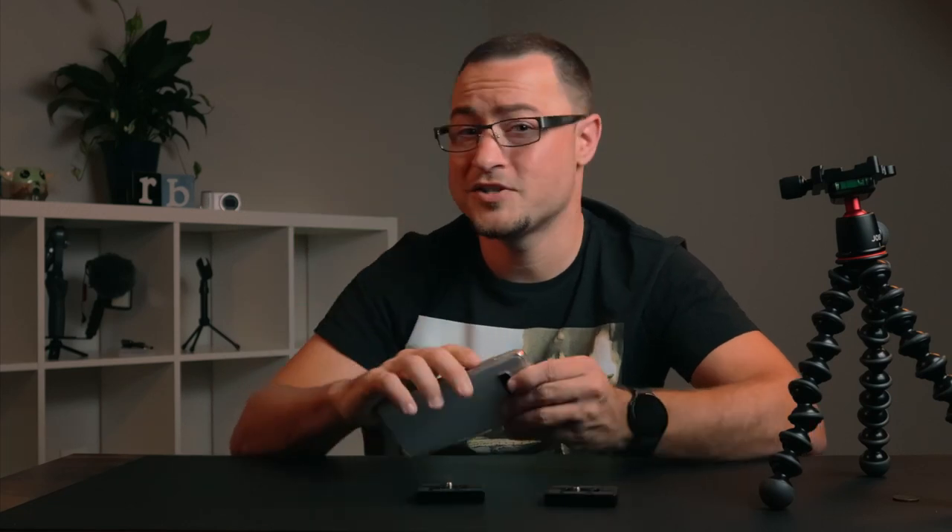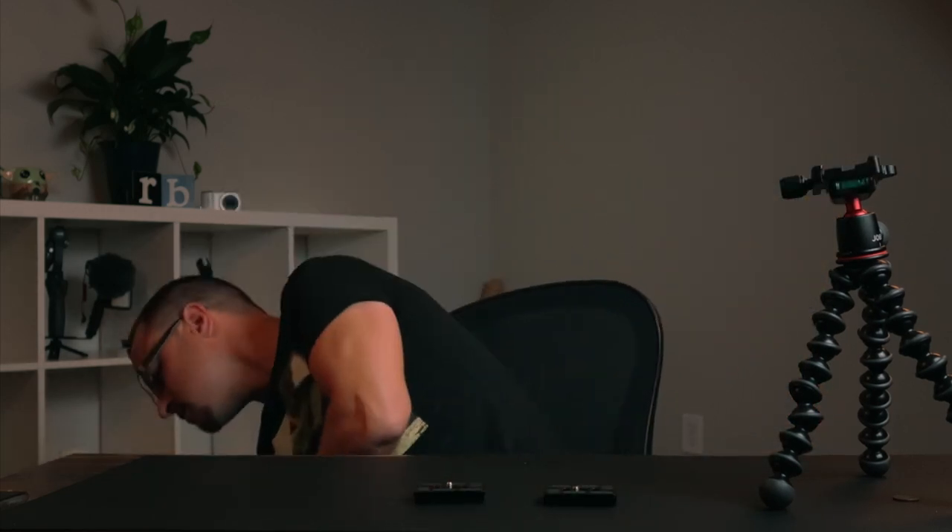I am going to switch to my phone for recording so I can show you what it looks like with the Canon M50 on there, and show you how quick it is to switch between this tripod and the other tripod versus switching between this tripod and the light stand.